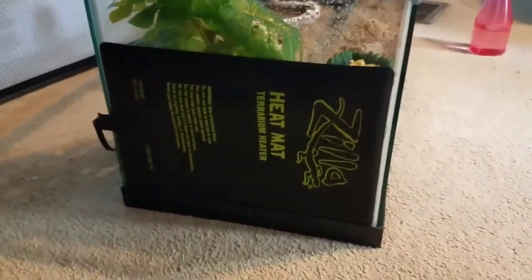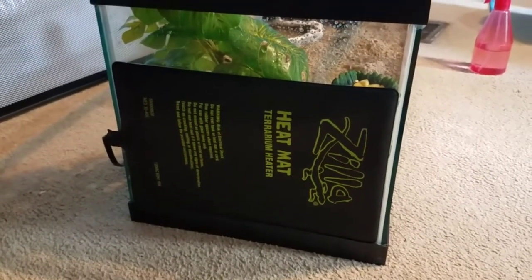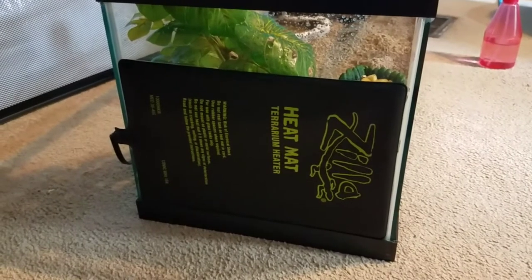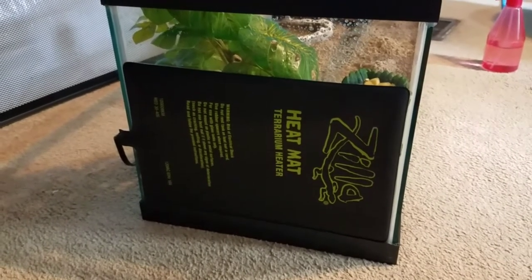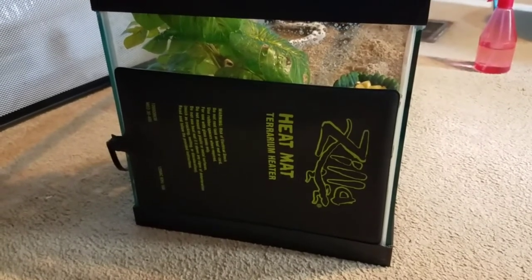Hey guys, this is Marie, and I'm back with another video. This video is going to be about heaters and heating pads. So let's get started. In this video, I will be showing you and talking about heaters for betta fish and heating pads for hermit crabs.